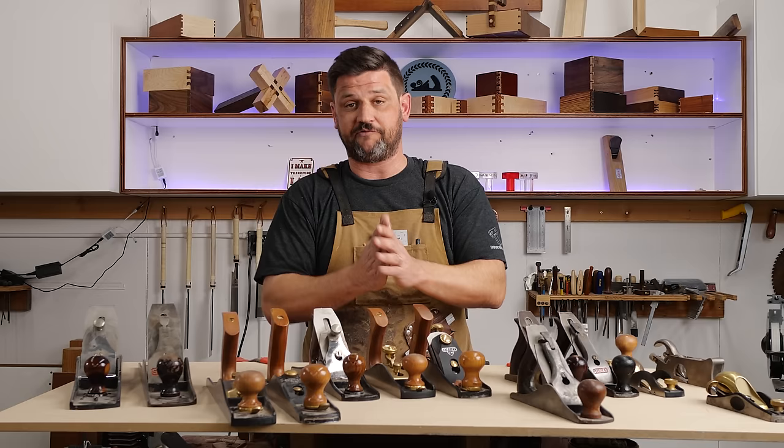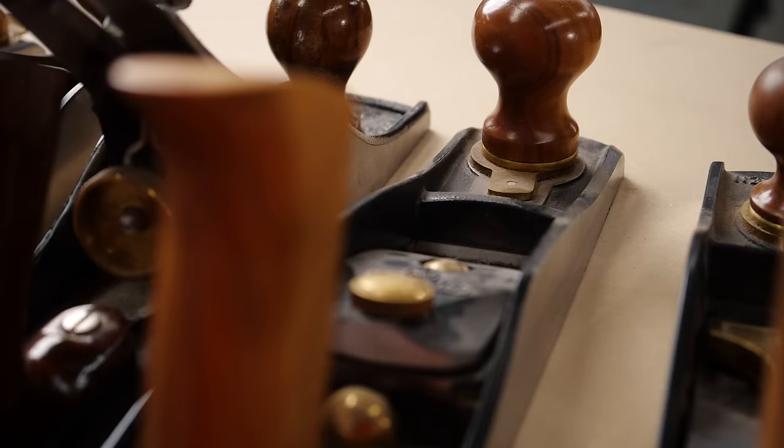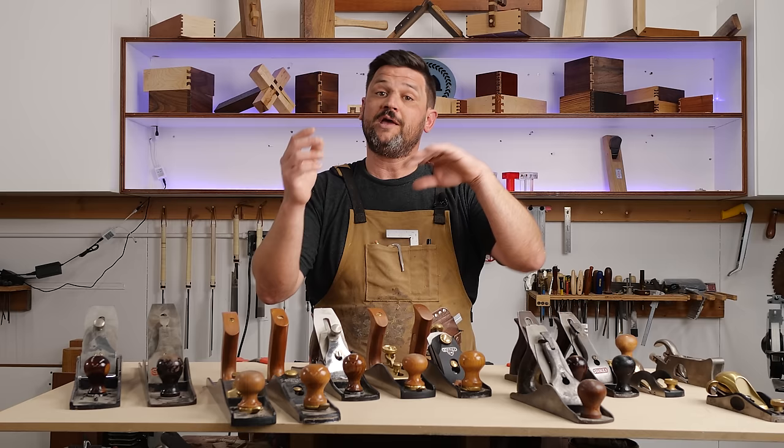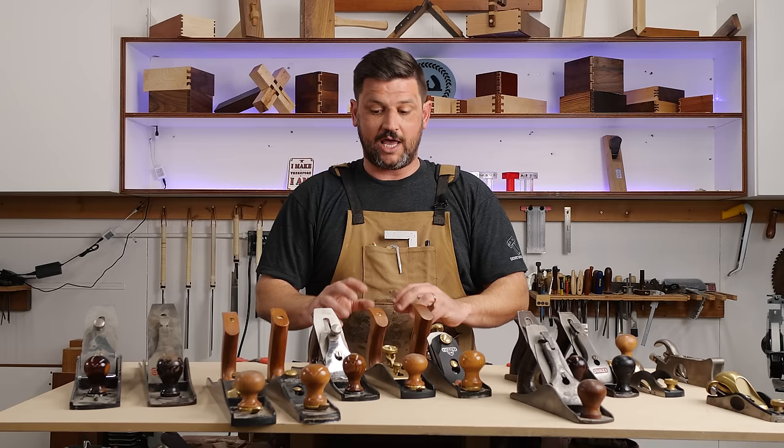I really enjoyed the Stanley Sweetheart low angle but I love the Lee Nielsen so much more that I wish I'd bought it first rather than spending $130 on the Stanley. One thing I really like about the Lee Nielsen, besides the build quality and the fact they come ground flat, is they have grooves cut into the frog that help align your plane iron square to the body. The Stanley Sweetheart does have an adjustment lever and comes with A2 tool steel, which stays sharp much longer but is harder to sharpen.